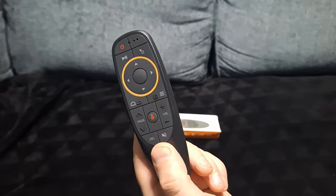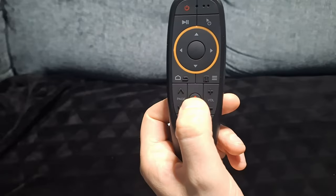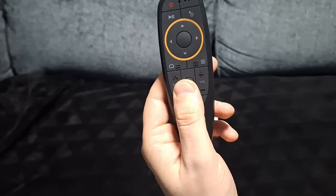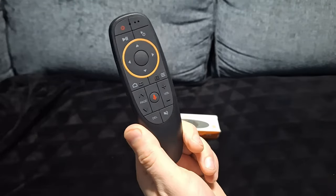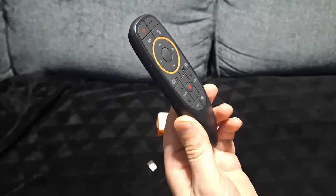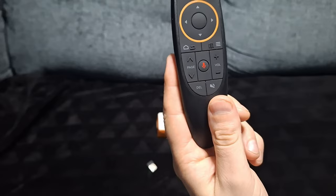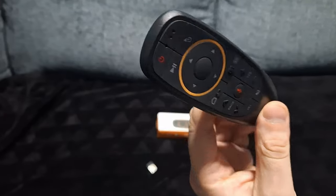It works very far away as long as the dongle is in. There's also a red button with a microphone — you can actually talk and tell it to do different things. It's a good gadget, it's cheap enough, and it's good for presentations and stuff like that.